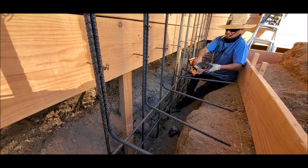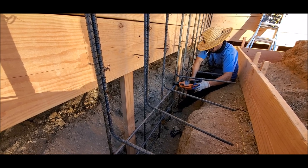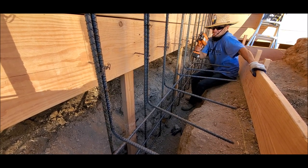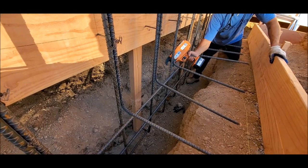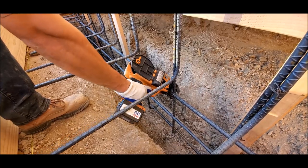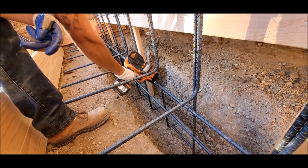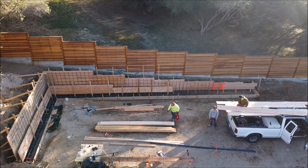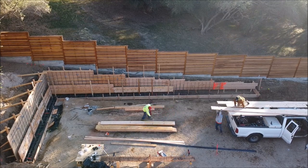This is part three of five videos for this project — you can check out parts one and two in the description below. While you're down there, please subscribe to our channel so you can be the first to be notified for parts four and five. Part four will be us framing the front and pouring the concrete, and part five will be us installing the drainage.